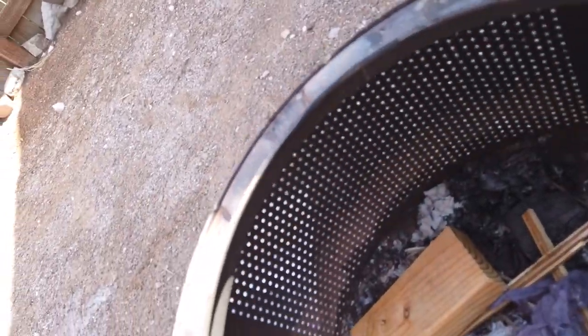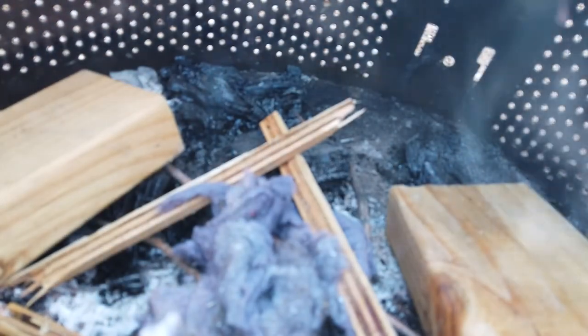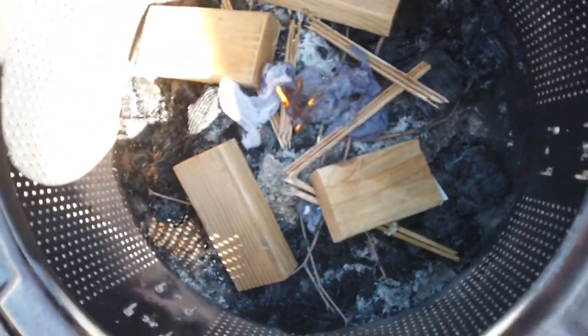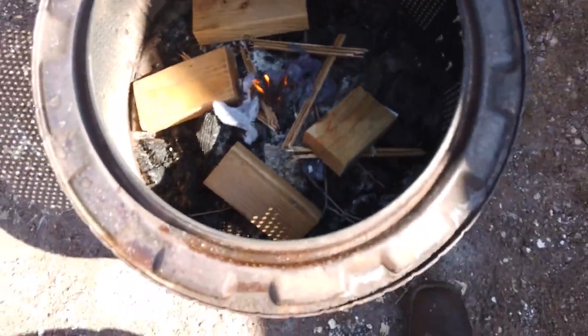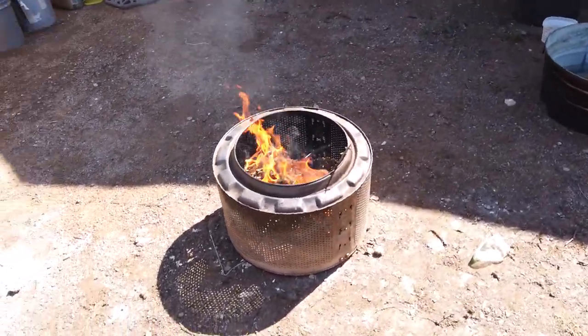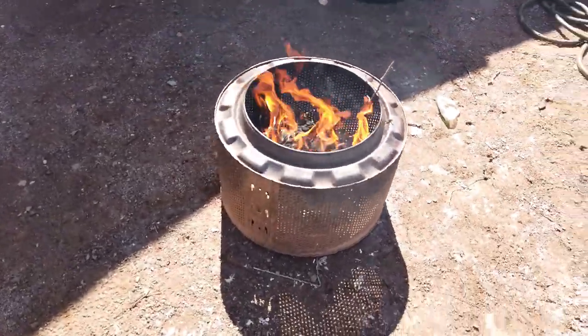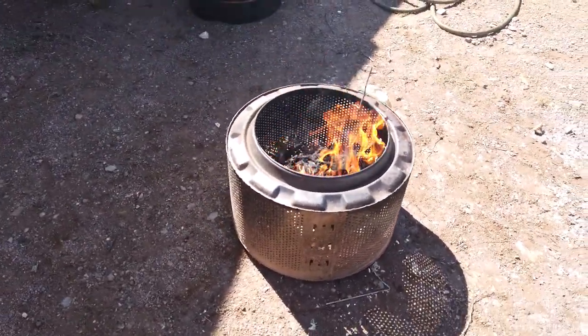We're going to go ahead and start this fire here. We've got some lint in there, some twigs, and some two-by-fours. We're going to see if we can light it up with the flint and steel. There we go — it's lighting up! Pretty cool. Let's see if it'll keep. That's what I'm talking about — it's looking pretty good. Pretty soon we'll be able to put the pot on with the skull, but for now we'll just let it get really hot.